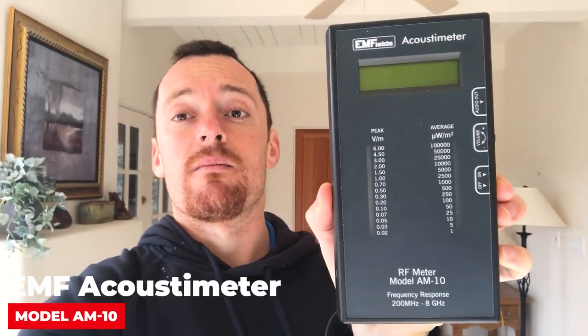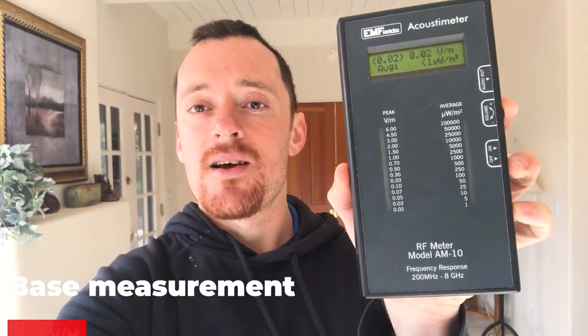I'm going to do it using the following EMF meter. I'm holding an EMF Field Acoustic Meter, which measures the amount of radio frequencies emitted from really any form of device. Other words for this are wireless radiation or microwave radiation, because that's what it is. Currently in the environment where I'm doing measurements, it's reading zero — that's the base measurement we're going to go off to see if the Tozo IPX8 wireless earphones are safe to use or not.